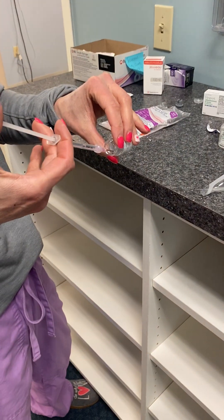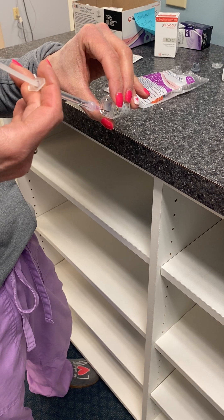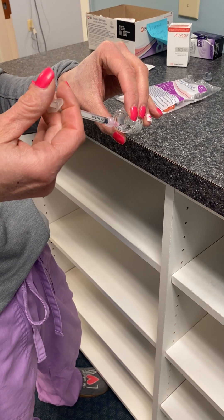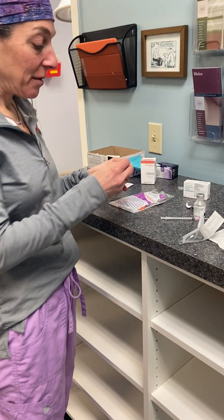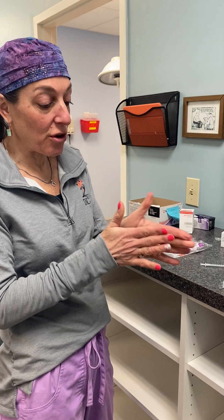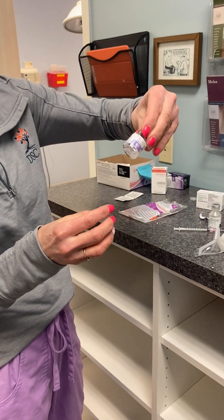Then I'm going to very slowly and carefully inject the saline down the side of the bottle, being really delicate with the protein so I don't denature it. Then I'll put the stopper back on and gently roll the vial — do not shake it — just roll it gently to pick up all the powder from the bottom.